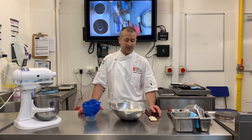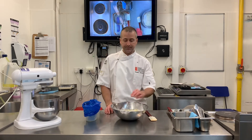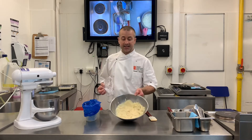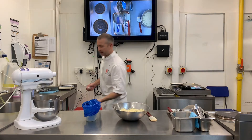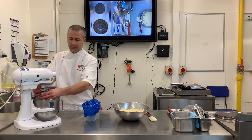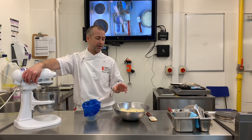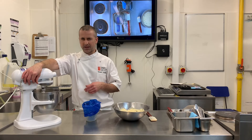So I'm just going to finish off my crème mousseline. I made the mousseline base with the milk, eggs, flour, and a little bit of butter. I've let it set so it's nice and cold, and now I'm going to whip up the remaining butter so it's nice and soft. If the butter isn't soft, it won't mix with the crème pâtissière base and you'll end up with lumps of butter going through your crème mousseline.